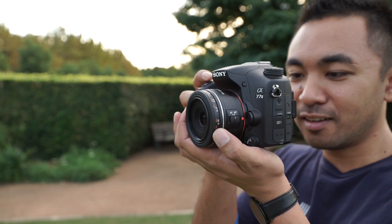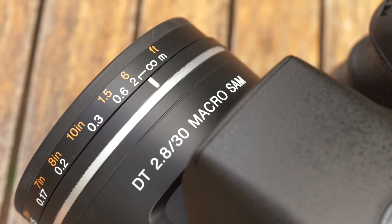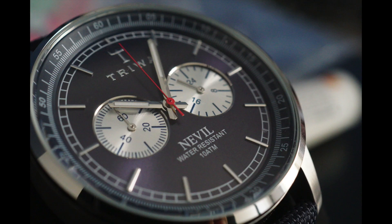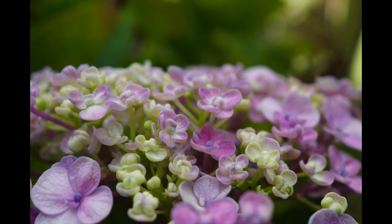It can also be used for different applications like street photography and your casual snapshots. Having that f2.8 aperture also makes it a great lens for low light conditions. For a cheap lens it actually delivers some pretty good images — it doesn't have that Zeiss pop but out of focus blur is smooth and it's tack sharp when stopped down from its maximum aperture.